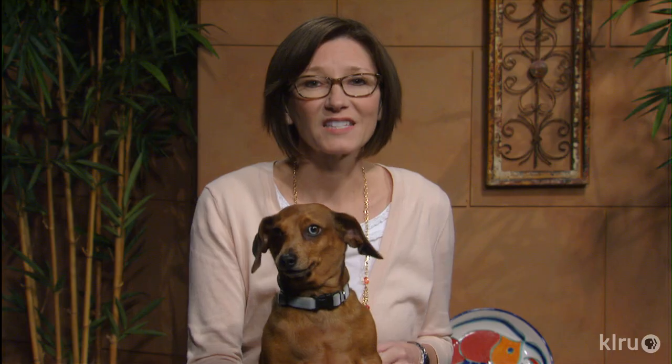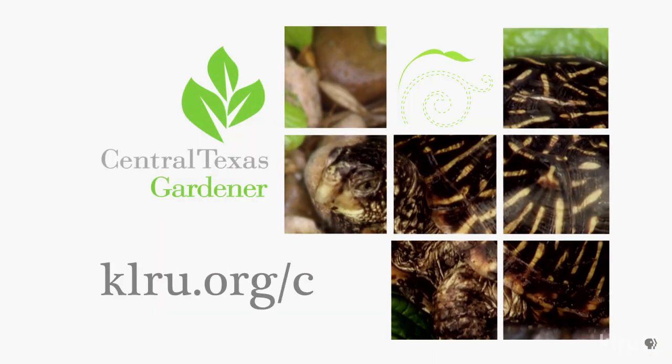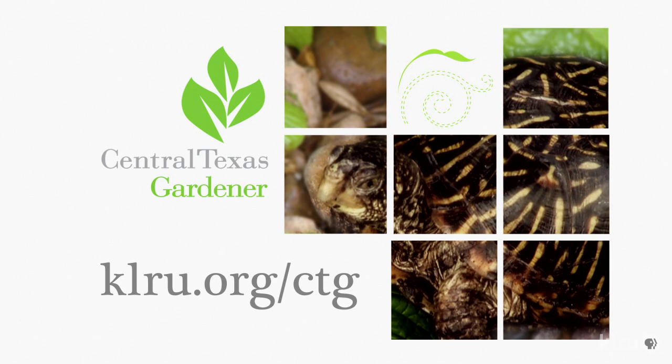To do in your garden this week: it's time to plant summer flowering bulbs like crinum, daylily, and canna. Oxblood lilies also do very well here. We'd love to hear from you, so please visit klru.org/ctg to send us your questions and photos from your garden.